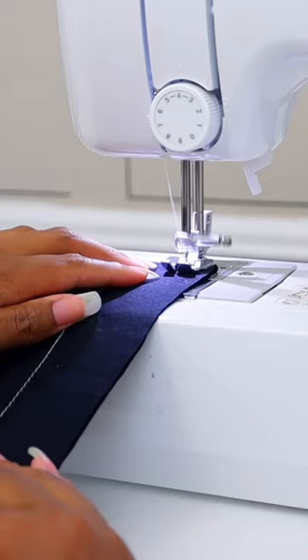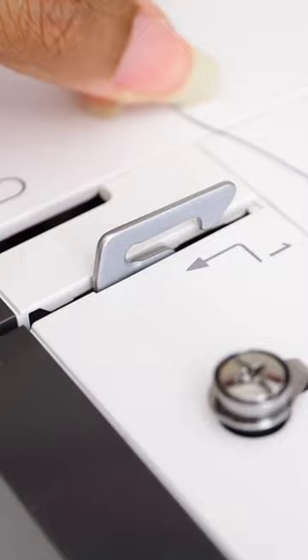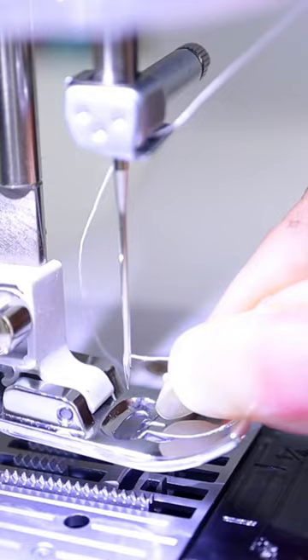If you get excited when you see people turn stuff like this into stuff like this, and you really want to learn how to sew, I have a brand new video out that's going to take you step by step from setting up your sewing machine all the way to actually sewing in 20 minutes. And if you don't believe me, I'm challenging you to try it.